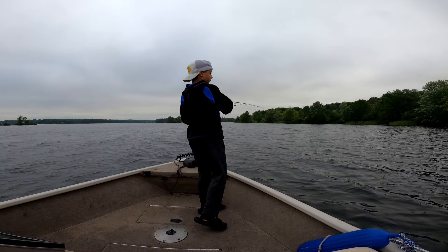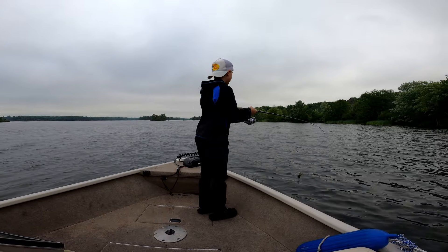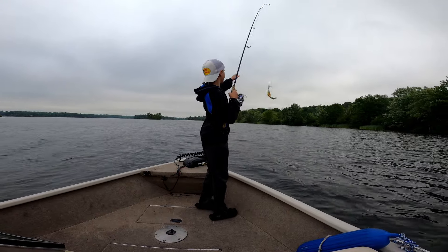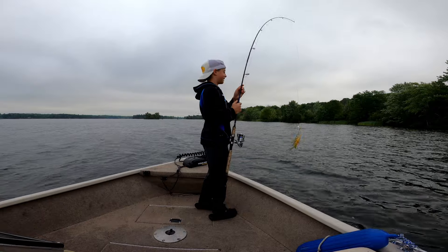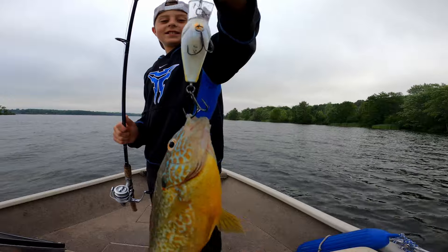Got one. It's something. Get the net. Never mind — it's a huge bluegill. Nice. Man, everything's hitting that thing. Nice, buddy. I actually hooked him good, dude. Crankbaits for everything this morning.